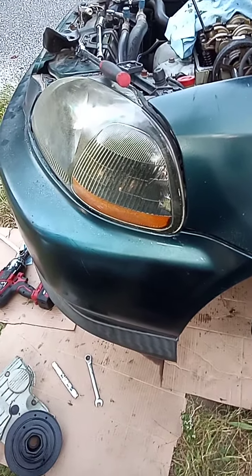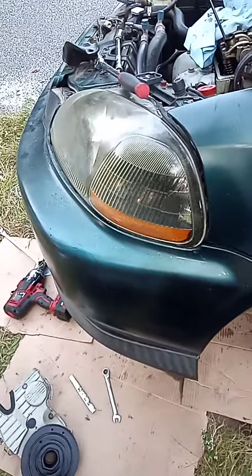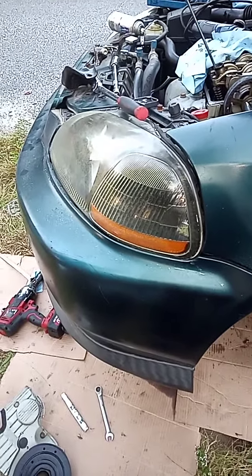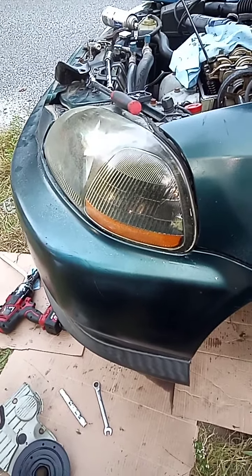Hello, YouTubers. Thank you for coming to my channel. This is Sam's Automotive, and today I'm going to show you how to do a timing belt on the 98 Honda Civic LX with the 1.6 non-VTEC.